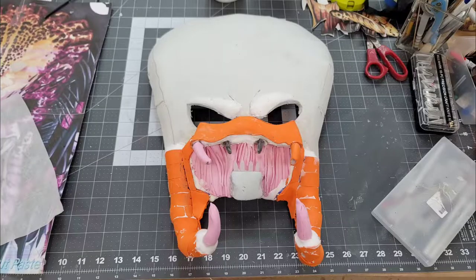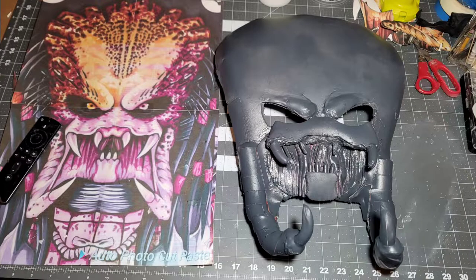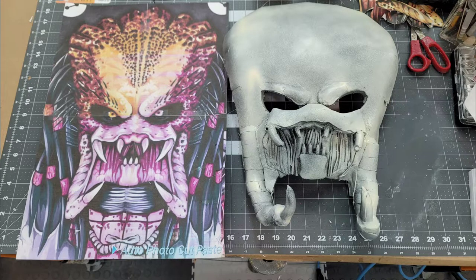I'm happy with the progress of this build so far. This is the end of part 1. I applied two coats of Plasti-Dip and a light base coat. Don't forget to subscribe, like, comment, and share, and press the bell notification for the next part of this project.